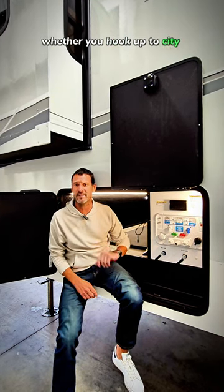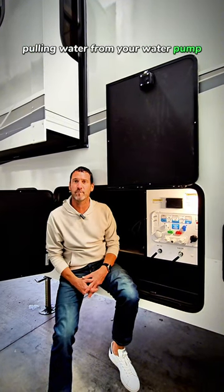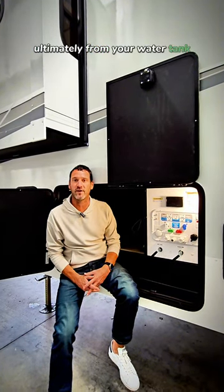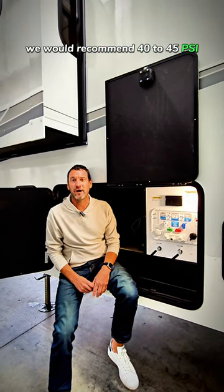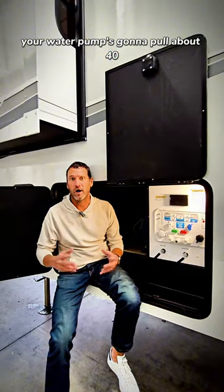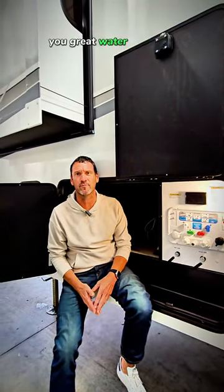Whether you're hooked up to city campground water or pulling water from your water pump from your water tank, we would recommend 40 to 45 PSI. Your water pump is going to pull about 40. If you have a water pressure regulator, set it about 45 — that's going to give you great water pressure throughout the coach.